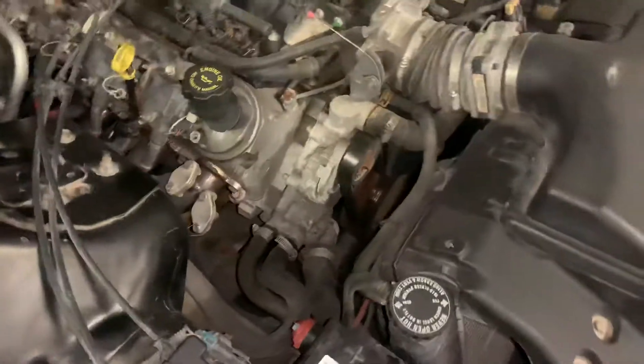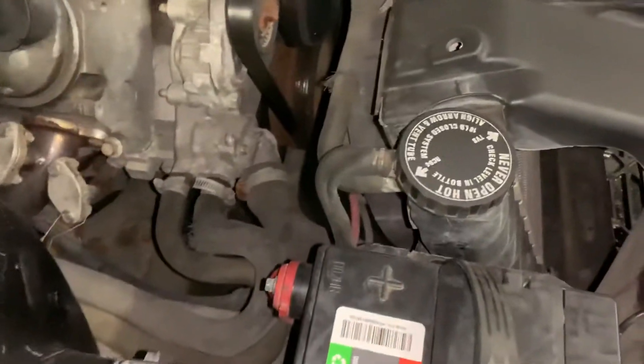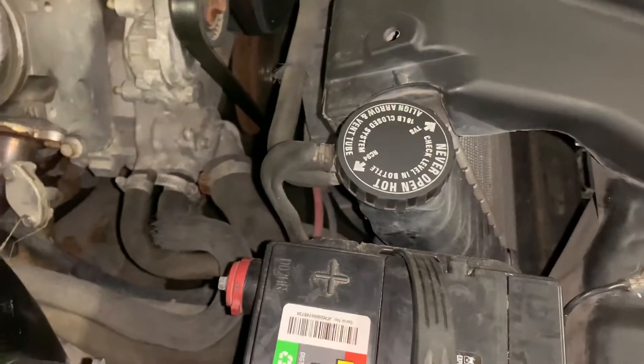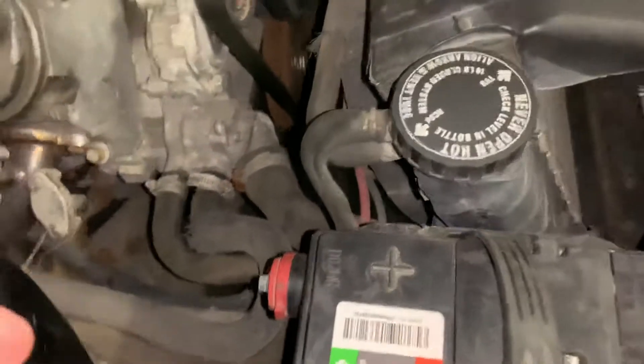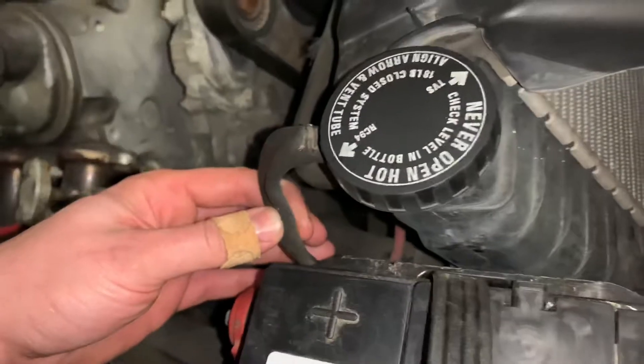When this shows up, what that's telling us is the radiator cap is trying to siphon from the overflow tank but it's not able to. We can see evidence of this by the coolant hose going down to the overflow tank — it's collapsed as well.